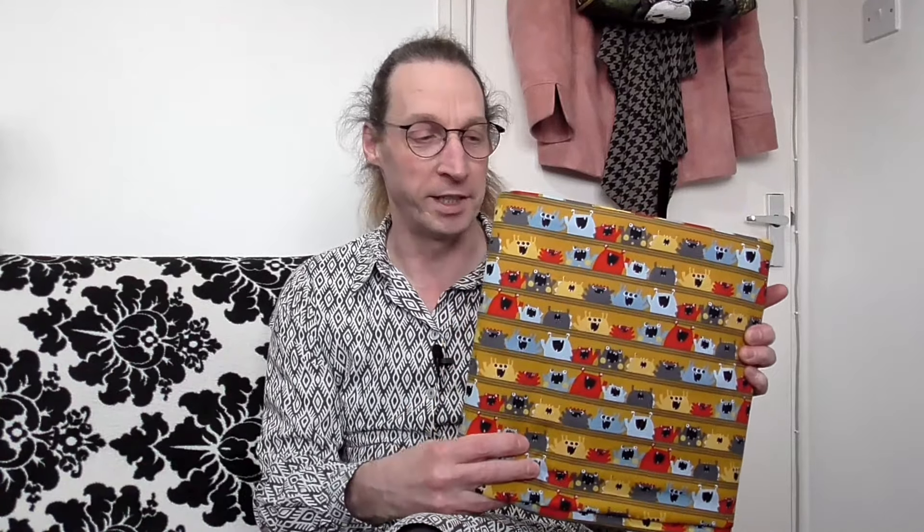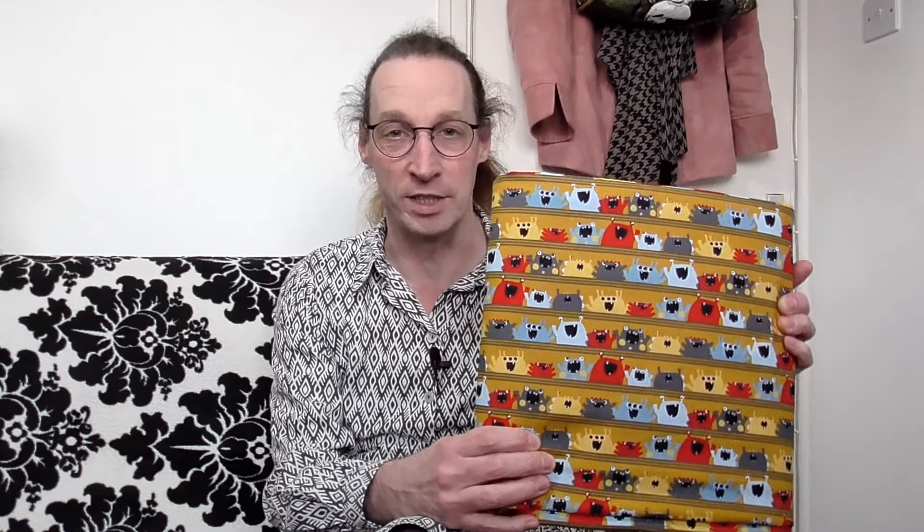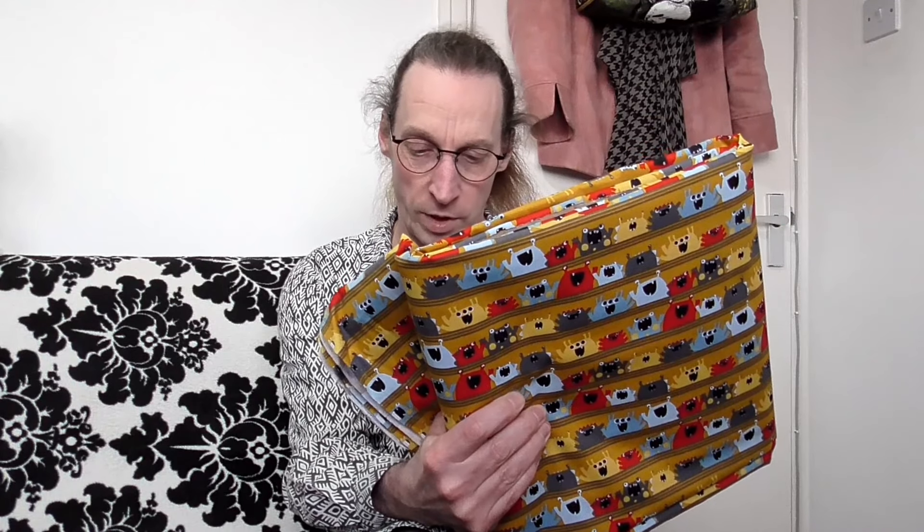I went and got some more of this stuff. It's called Mustard the Colour with monsters all over it. It's a brilliant material — 100% cotton. I believe it's an organic, Oeko-Tex certified fabric. So it is a very, very nice fabric and that's what I'm going to be making it out of.